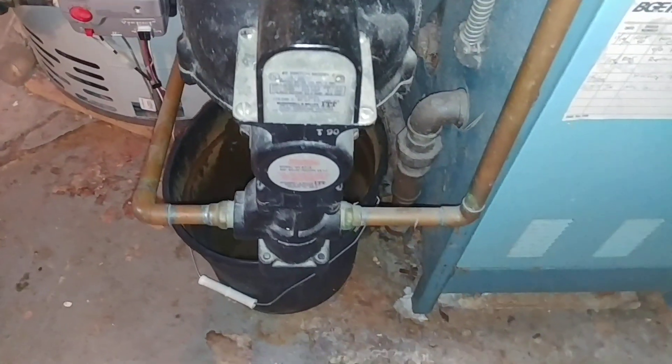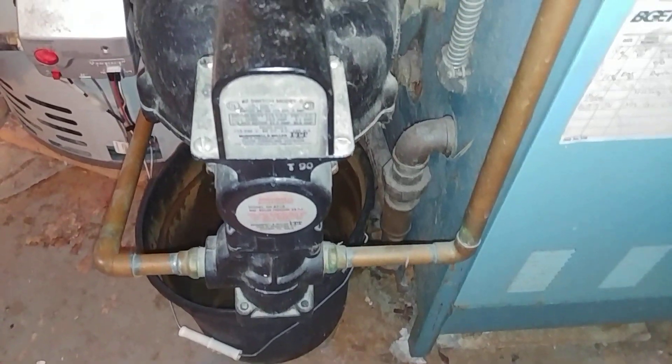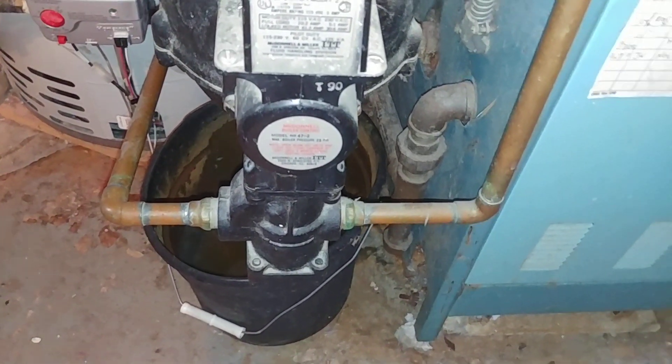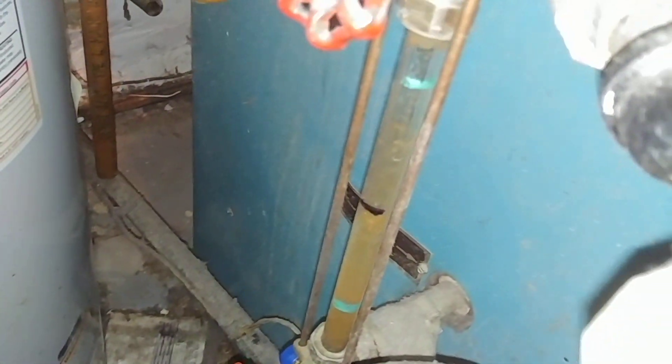The feeder is iron body and even though this is shut off and we can't hear any water flowing, water will, in the watches of the night, sneak into the boiler and flood the boiler.